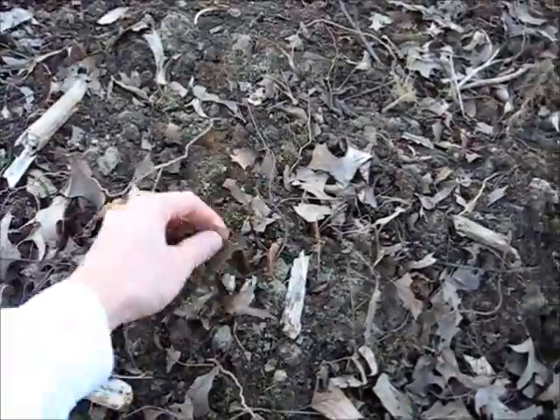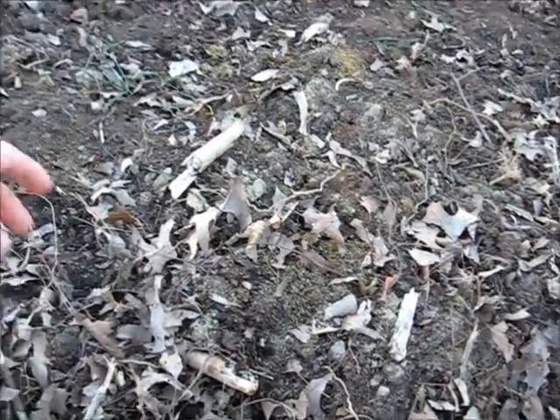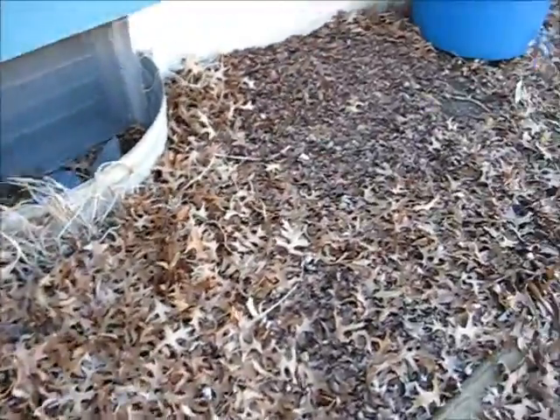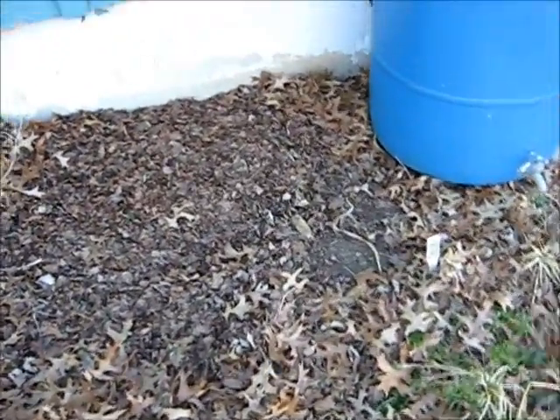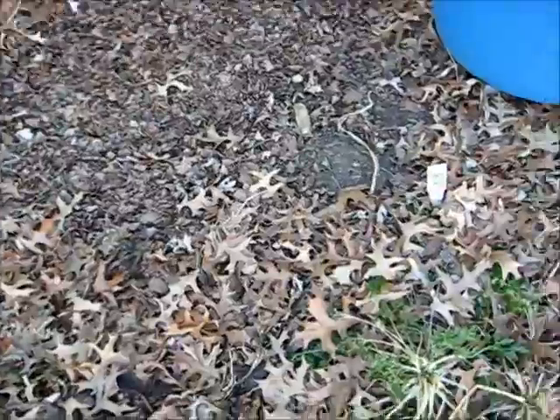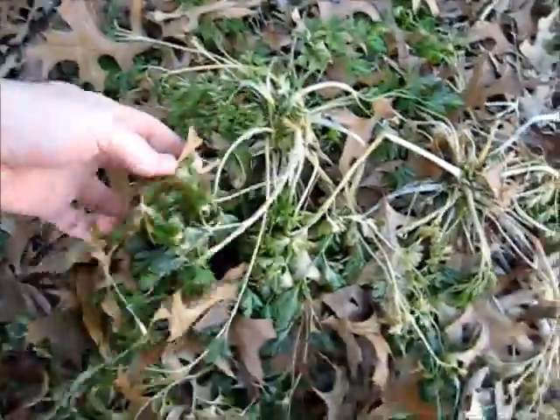It's only about a year old so there's still quite a bit of clay left from the first time I turned it over and took the grass off. This other bed has been here since the house has been here — it gets a lot of shade but tomatoes do surprisingly well, and of course parsley that survives all winter.